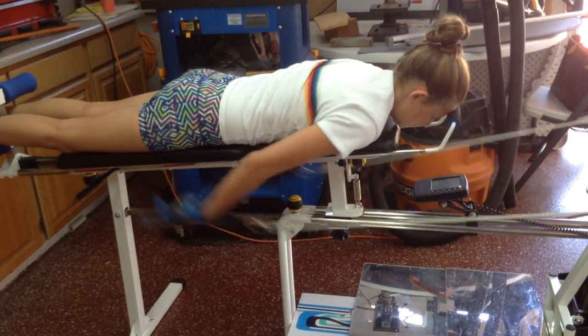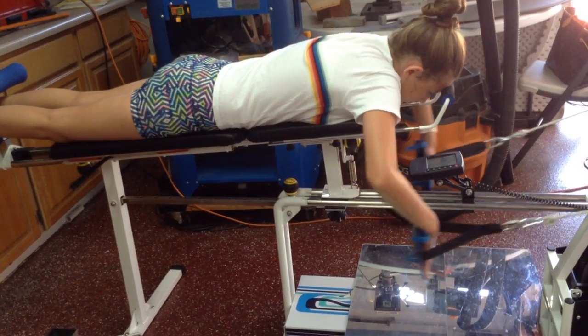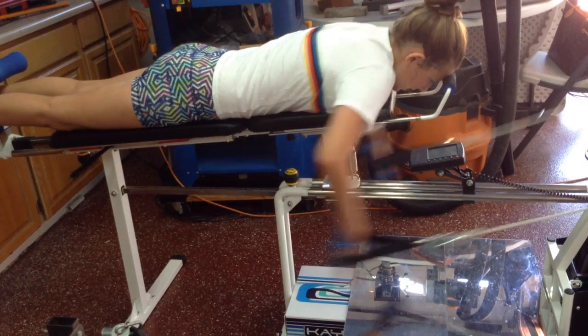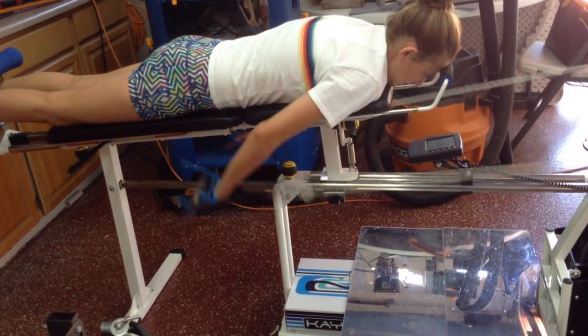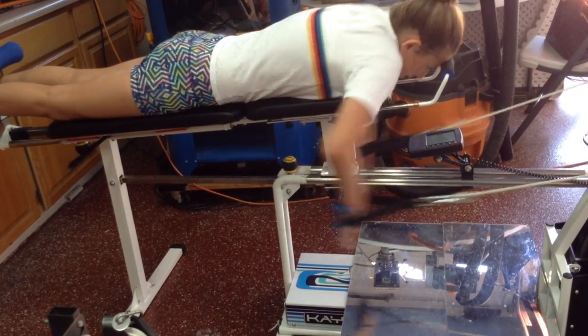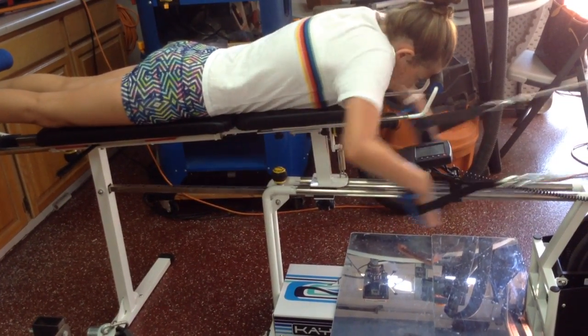Go. Accelerate — call it out. 10, 12, 13, 15, 16, 17, 18, 18. Okay, stop.